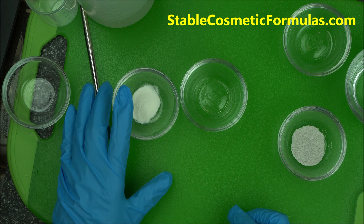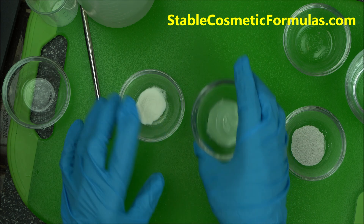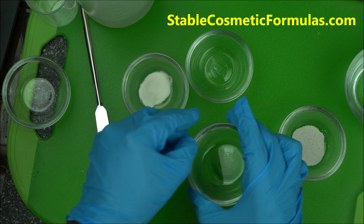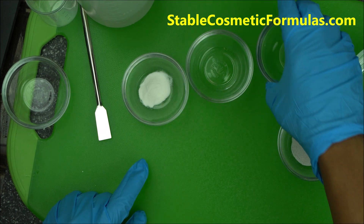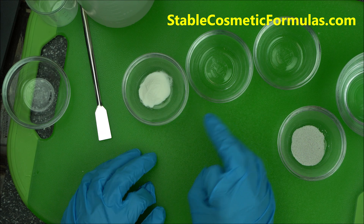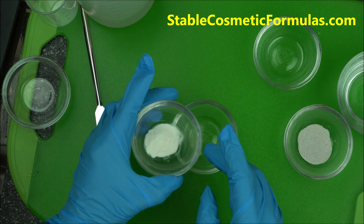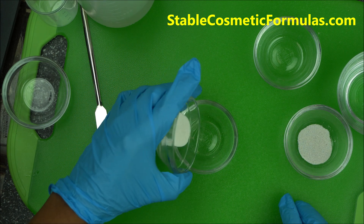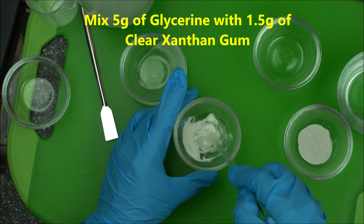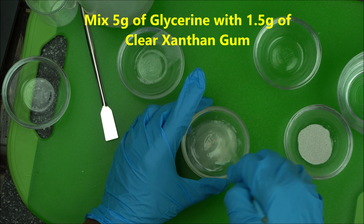It's also very very stable. The other ingredients are glycerin USP 97.7%, Yioxil PHE 9010 preservative, and distilled water. The first step is to mix your glycerin with clear xanthan gum.